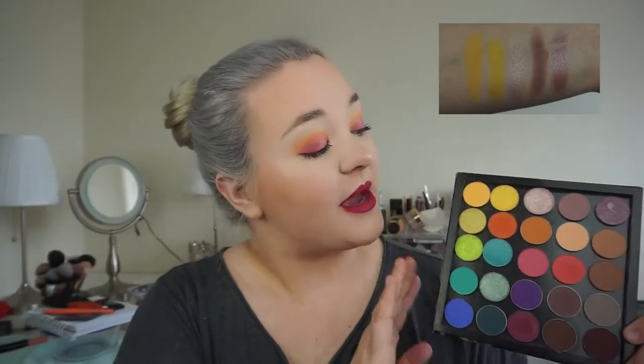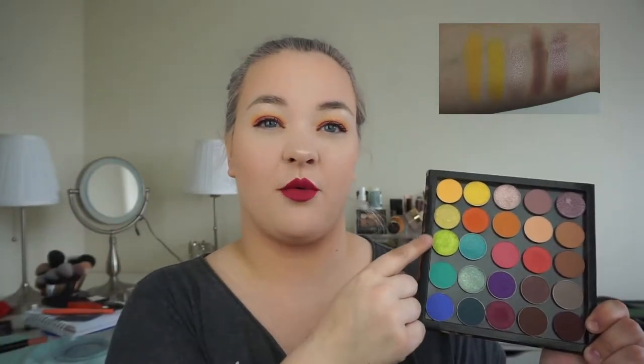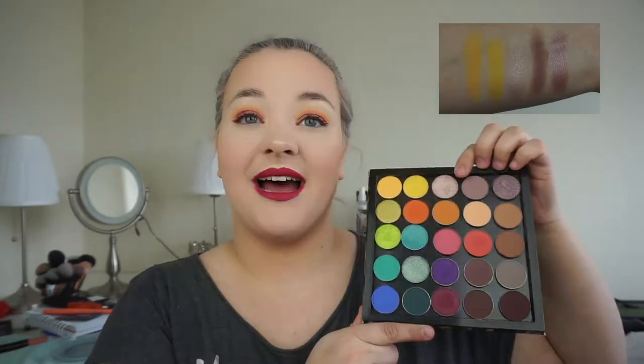The first shade is Tiki by Colourpop — it's actually the yellow shade I have buffed into my crease today. Almost all the eyeshadows on my eyes today are from this Z palette. I love this for spring because yellows, golds, and oranges add dimension to colorful eye looks. I actually have two yellows in here: Tiki, which is a light mustard yellow, and Lemon Drop by Makeup Geek, which is a satin, more electric neon yellow.